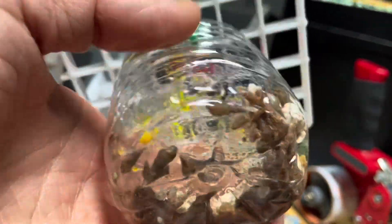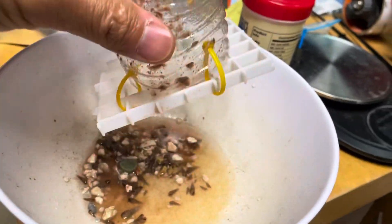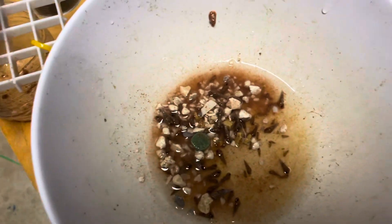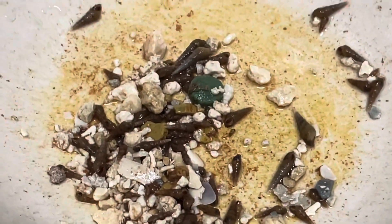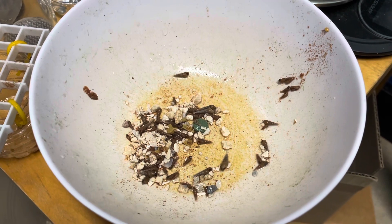Here it is — this is what it looks like from the outside. Quite a bit. Okay, they're all out. It's kind of nasty actually. Let me dump some of this water out. Not bad — not bad at all. I'd say that's a good harvest.